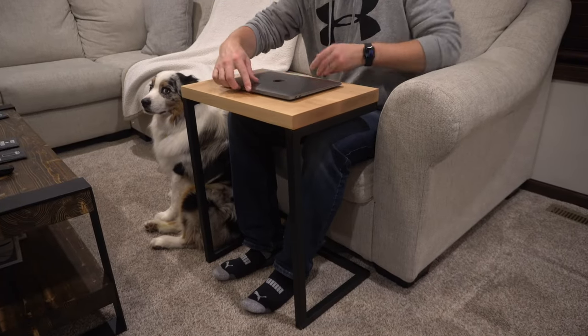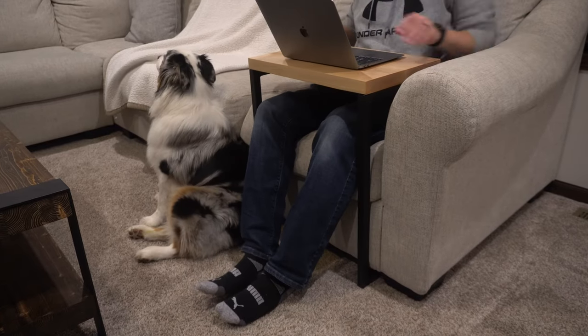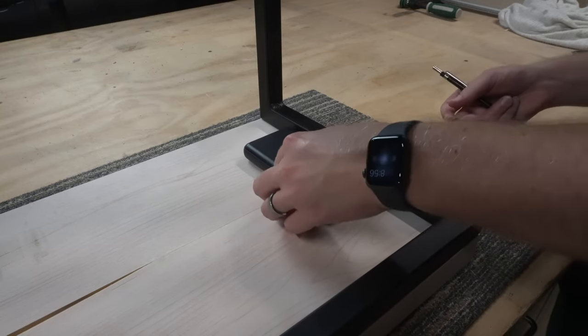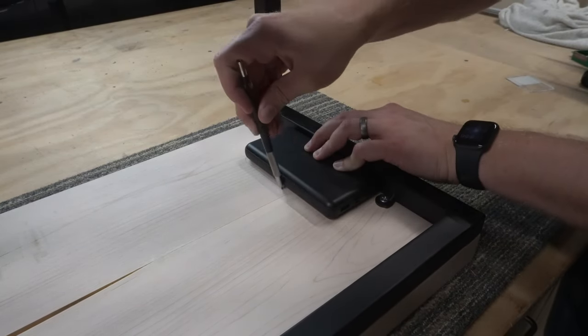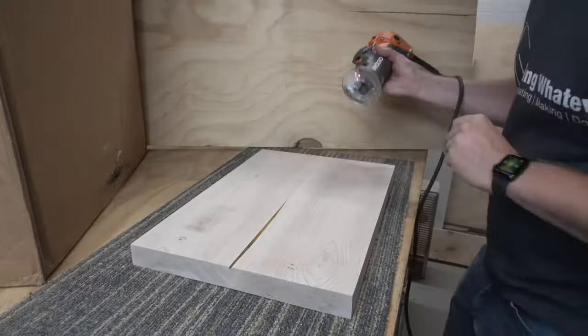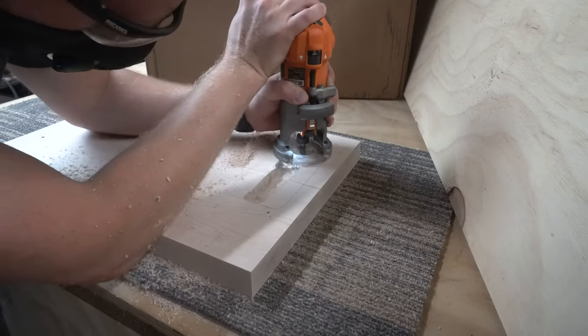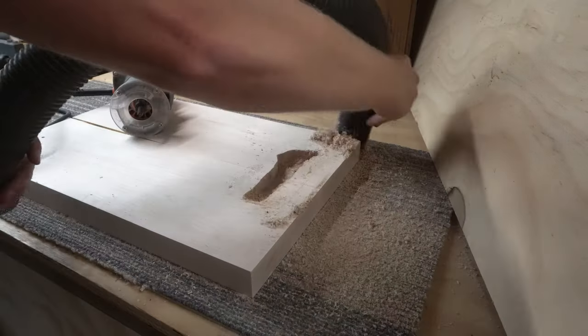Now you could stop right here and have a perfectly usable set of end tables, but I wanted to take it just one step further by adding wireless charging to one of the tables. The second table I hadn't quite finished yet, so I flipped it upside down and traced out the size of the wireless charger on the underside. Then I took my router and began carving out the void for the wireless charger to sit in, leaving about an eighth of an inch of material left on top.